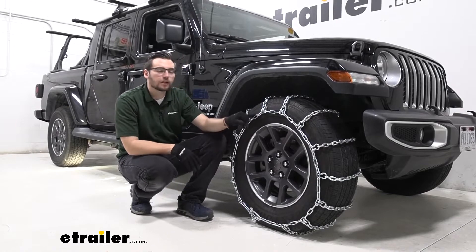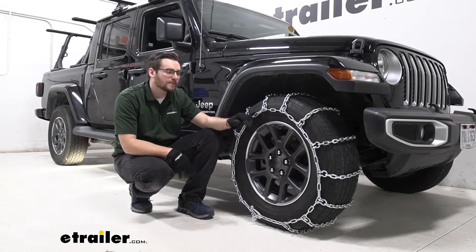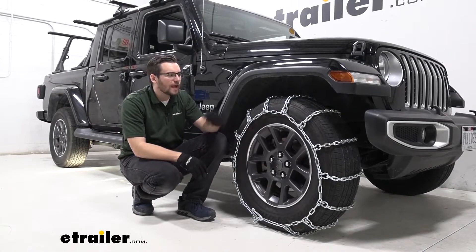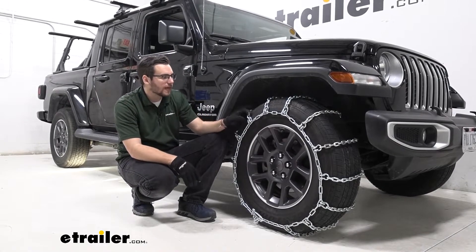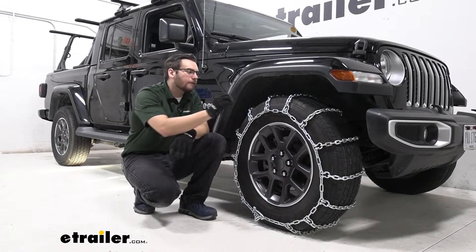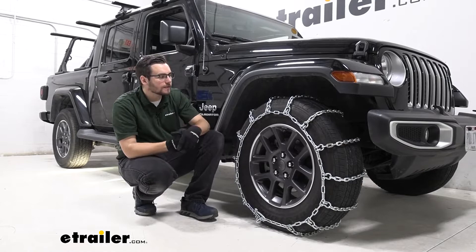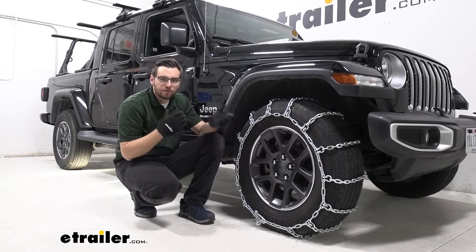Primarily, I don't think these are going to be your best bet for actually going through the backwoods. Are they going to do the job? Probably, yeah. I might look at something a little bit more heavy duty, but what I do like about these guys — they're still going to be road safe, and our 5.6 millimeter thickness here on our chains isn't going to be too aggressive, making for a little bit more of a smoother ride.